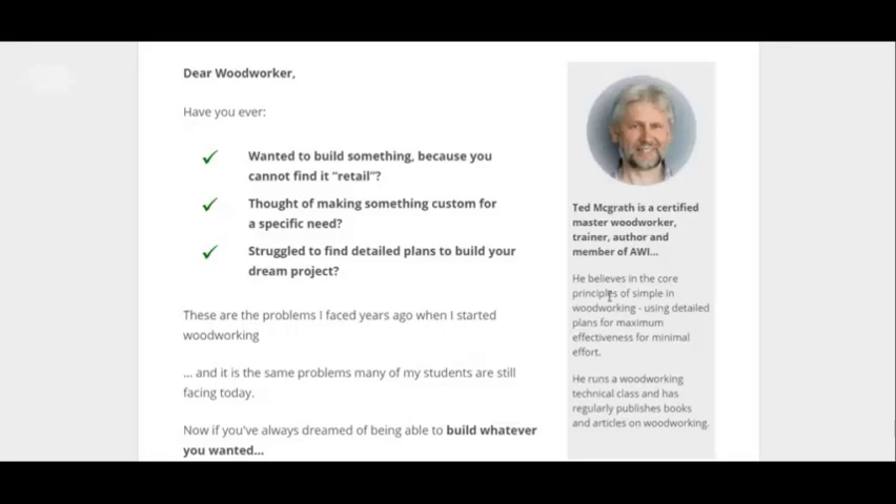Alright, hey, what's up? We'll be doing a woodworking guide review that I found out about. You can click the link below to get to this page.